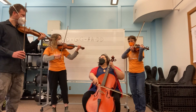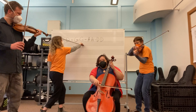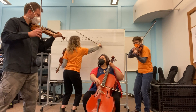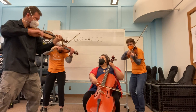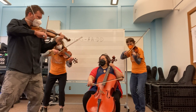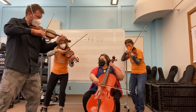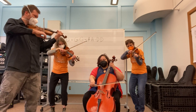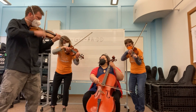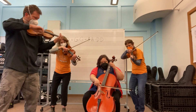Don't watch me. One, two, ready, go. One, two, ready, go.